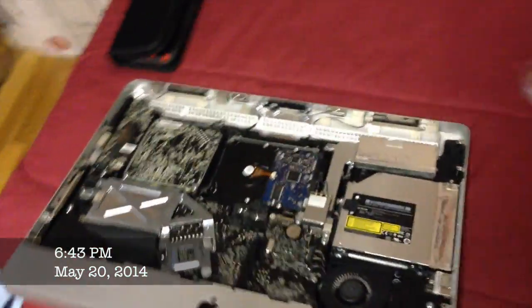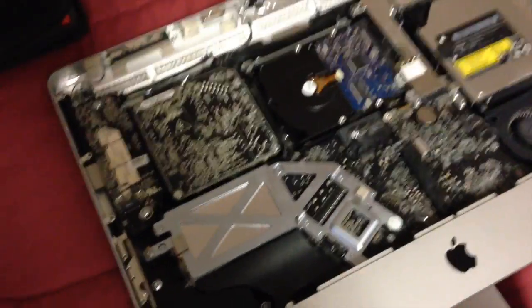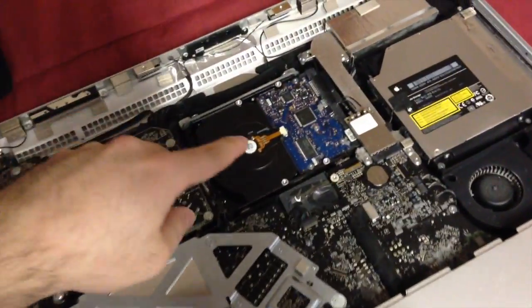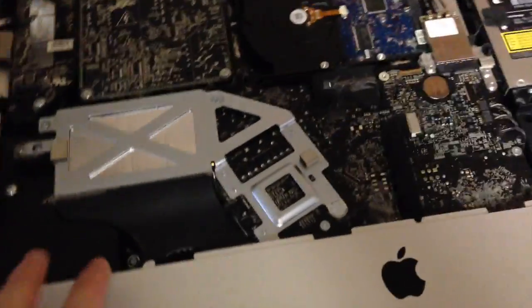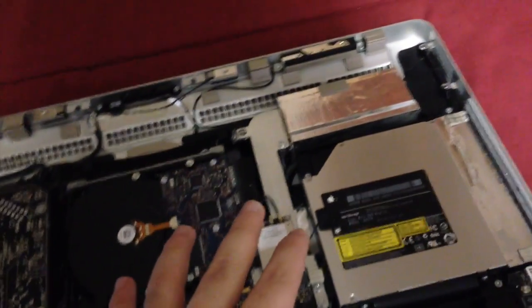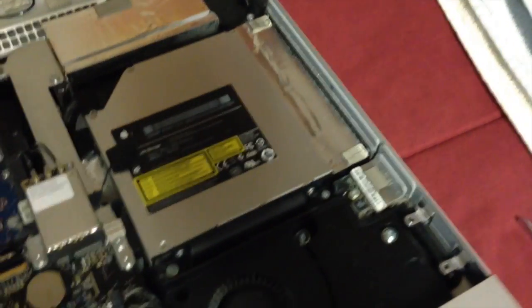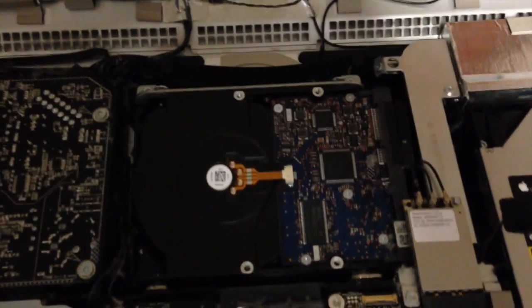So here's the iMac — it's lying down on the bed. I've removed the glass and taken off the LCD panel, and you can see the inside of the machine. That's the hard drive right in the middle — that's what I'm going to remove and replace with the 4TB hard drive. Up on the left side is the power supply, and below that is the cooling for the main board and the CPU. The main board goes all the way up and off to the right, and below that you'll see the optical drive. Underneath the optical drive is the SSD that I need to replace, and below the optical drive is the fan. So I have access to most of the components and I'm not going to have to disassemble most of the machine.